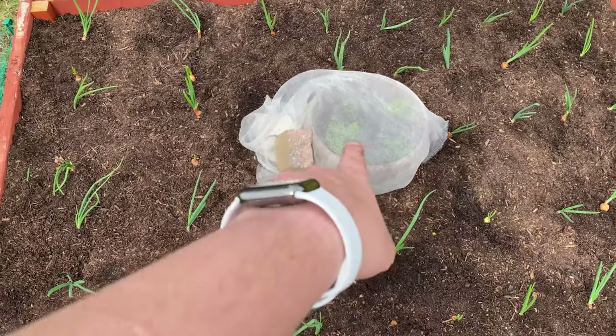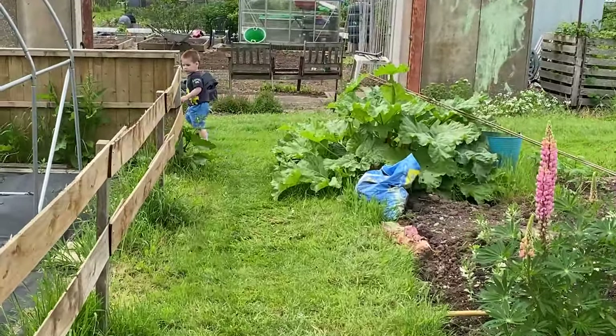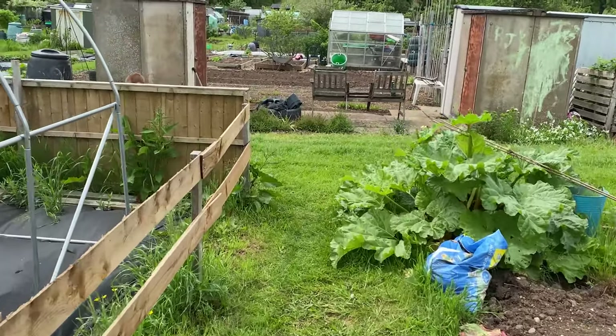A net has now been acquired and is over the carrots. That's all for the allotment for the day. Time for the next task, which is to take this little one down to a park, because every week I promise I'll take him and I keep failing on that promise. So I'm a man of my word - or a dad of his word - so let's go to the park.